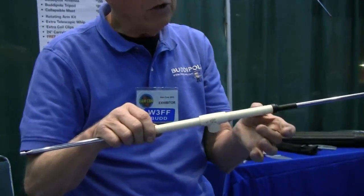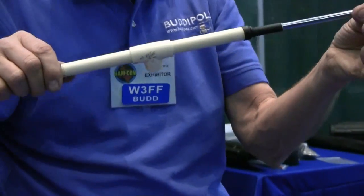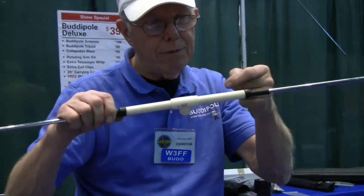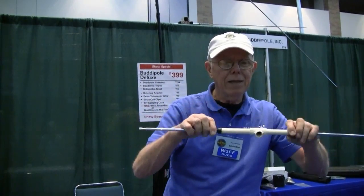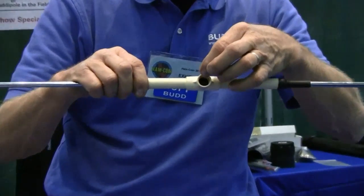It also has a very small inner diameter. We have our featherweight whips, which only weigh 2.2 ounces. I take a little black plastic tape and wrap around it several times in a couple of places, put these in here, and then shrink wrap the outsides.